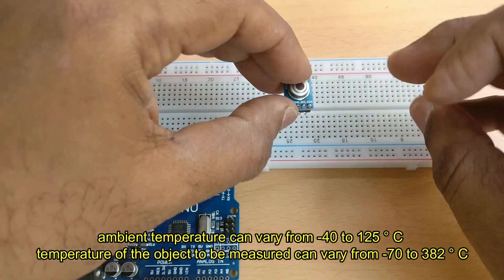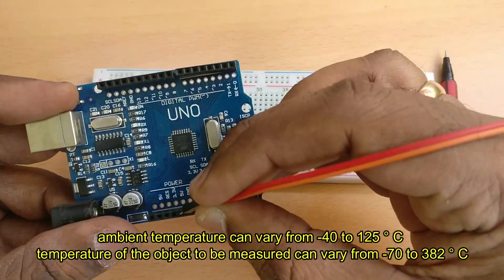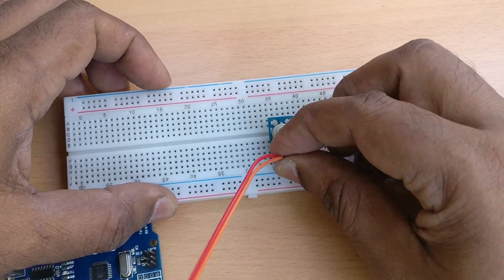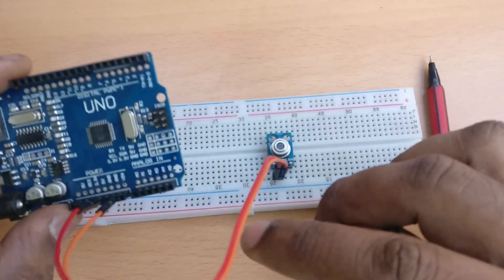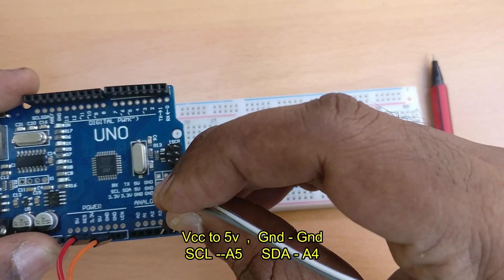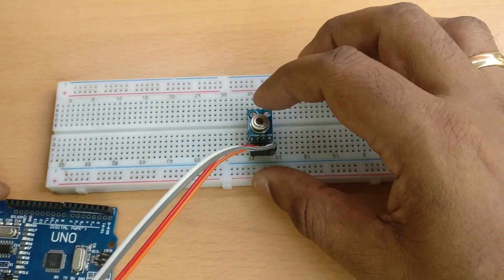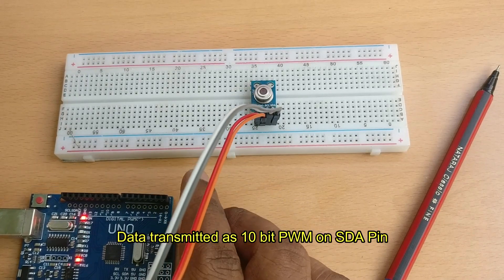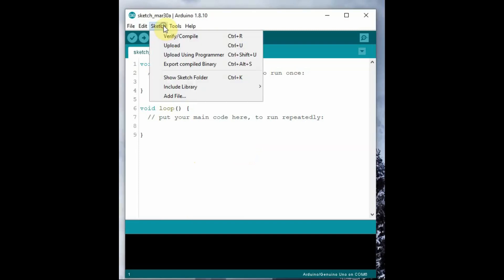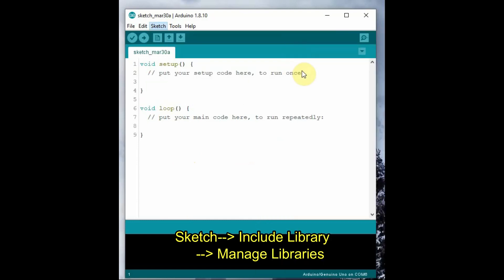The object temperature can be measured from -70 to 380 degrees Celsius, and the ambient temperature from -42 to 125 degrees Celsius. We can use Arduino for testing this MLX90614 sensor. It can work on 3.3V as well as 5V. Connect VCC to 5V, ground to ground, SCL to A5, and SDA to A4. Data is transmitted as 10-bit PWM from the MLX sensor on the SDA pin.